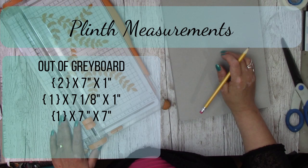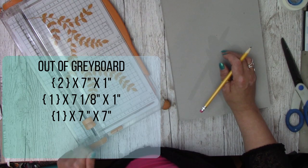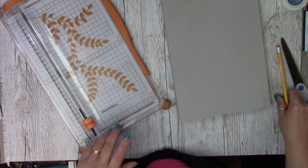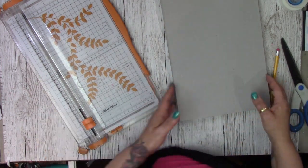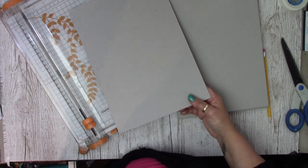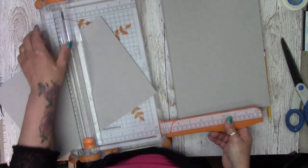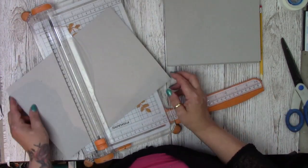So the measurements for our plinth: you need two pieces at seven by one inch out of grey board, one at seven and one-eighth by one inch, and one at seven by seven. I'm going to start with the seven-by-seven so I've got a little bit of leftover grey board that I can then get one of the other pieces cut from.